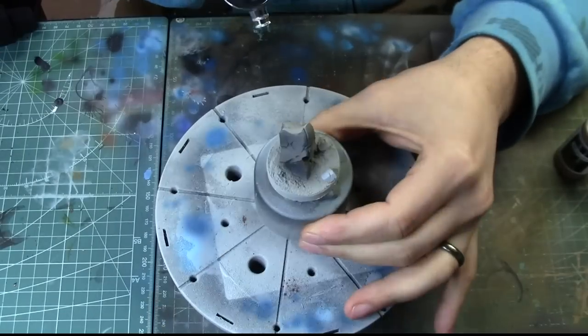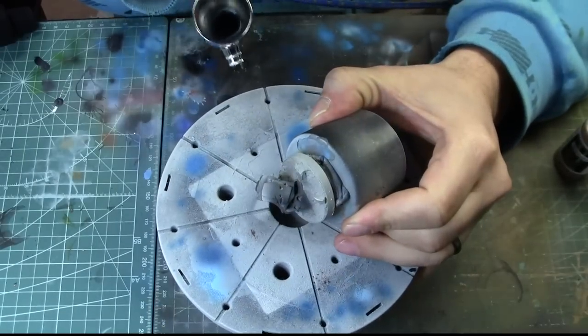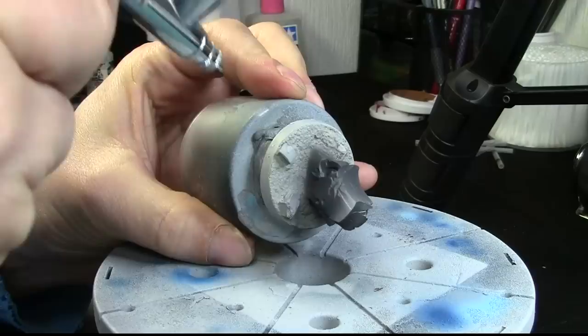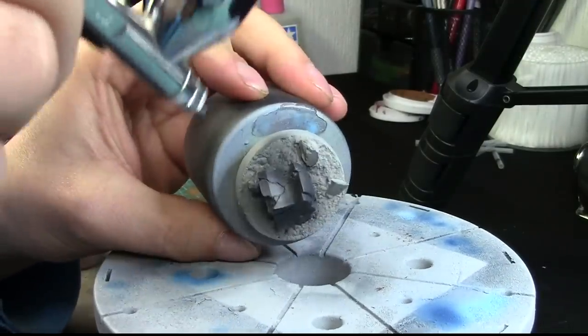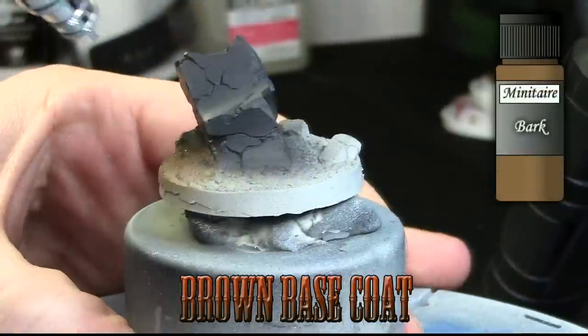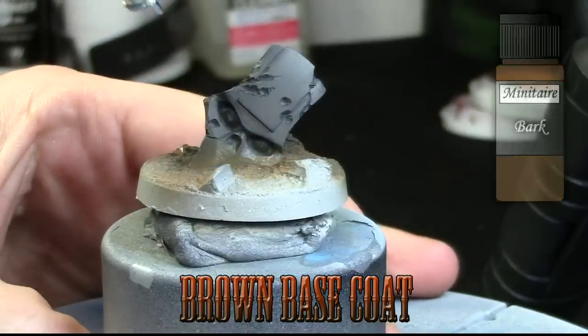We're using Cold, a grey from the Minitair range, just painting the little head there to simulate a rocky texture. And then we're using the airbrush Badger Chrome right there, doing the bark with Minitair paint just to simulate the earth.